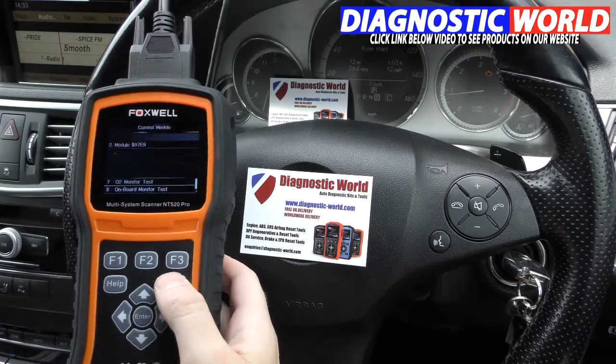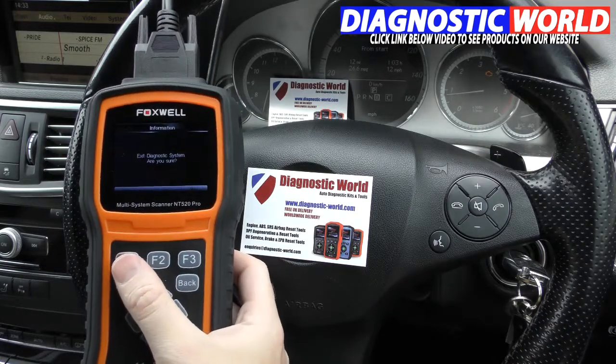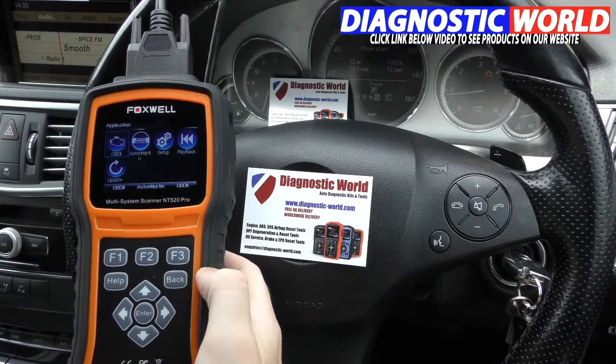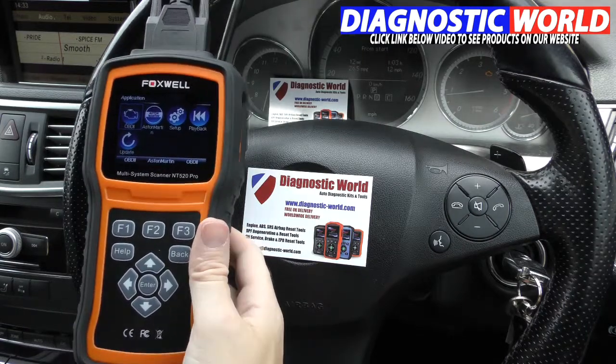It's a really good tool. As I say, it's a step up from the 510 kit, which is now no longer produced. So it's recommended that you go for the 520 because that's the latest kit and that's the one you'll get all the updates for.